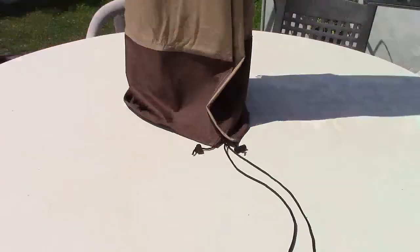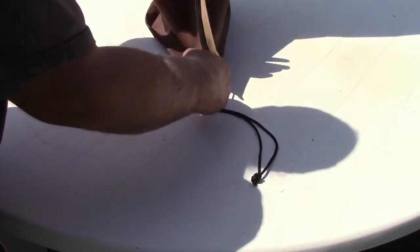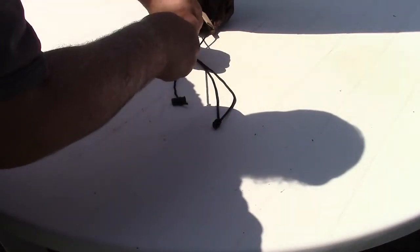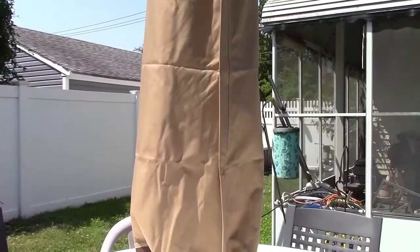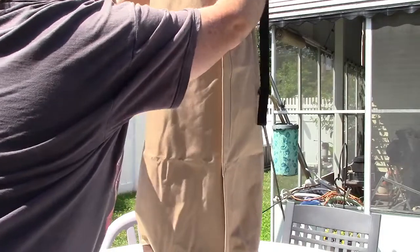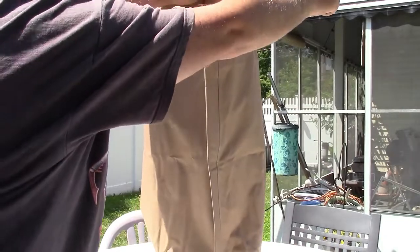That zips down to the bottom, which has this closure lace, so you can pull on that to tighten it up. Then you run these straps down like that, and you can just leave those hang there. Then we tip back up — there is a buckle that goes around, and you can pull that tight.